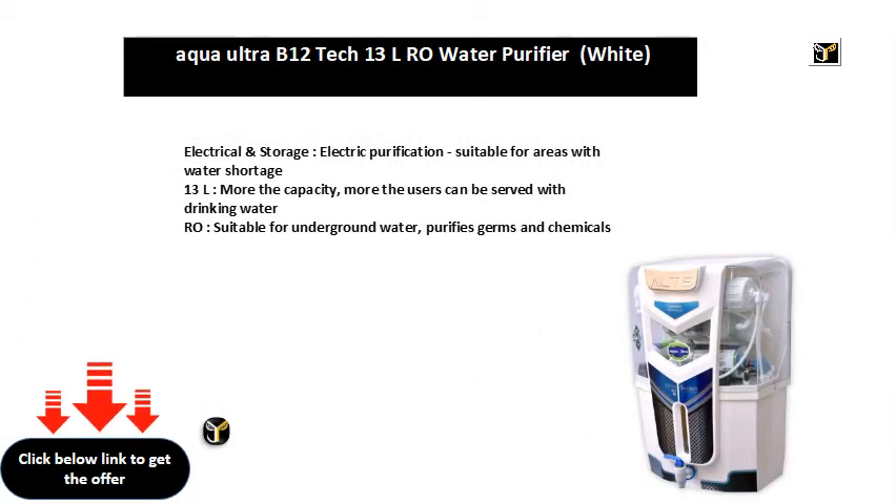Electrical and storage, electric purification, suitable for areas with water shortage. 13L — the more the capacity, the more users can be served with drinking water.